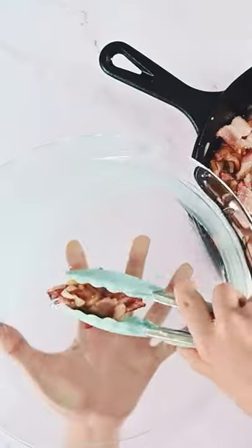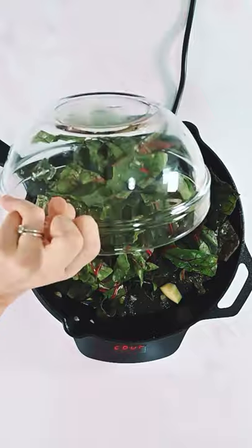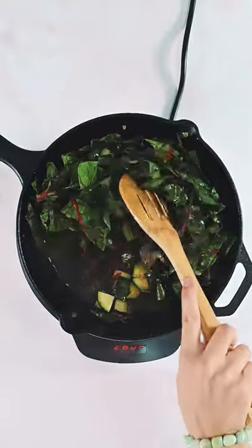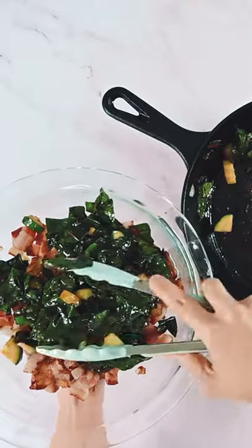Fry the bacon and onions before transferring to a pie dish. Using the same skillet with the leftover fat, cook the zucchini and Swiss chard until soft. Transfer to the pie dish, making sure to leave any leftover water in the skillet.